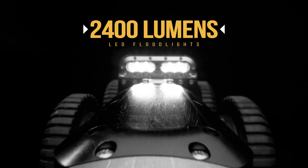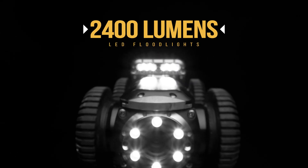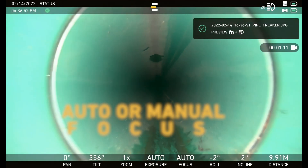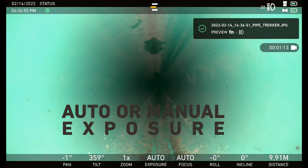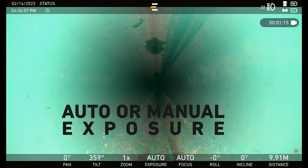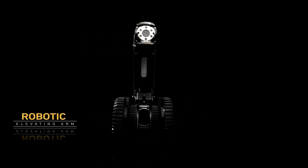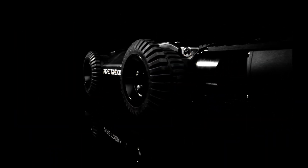2400 lumens of LED floodlights light up the laterals and larger diameter tunnels. Auto or manual focus and exposure controls are available for master operators who get the most out of their cameras. A laser scaler allows you to estimate the size of defects.